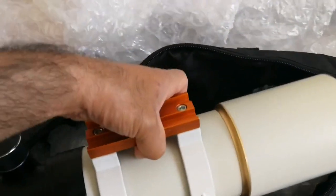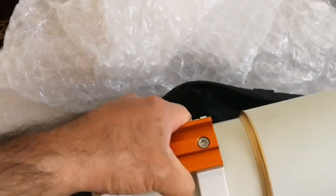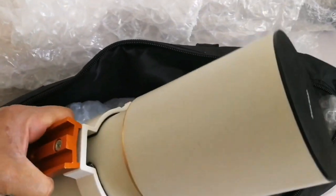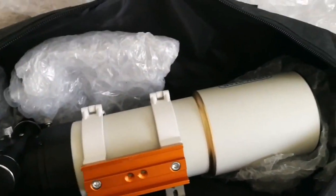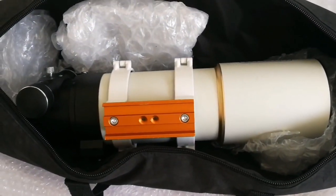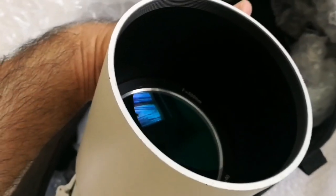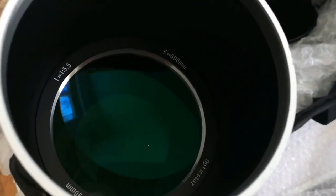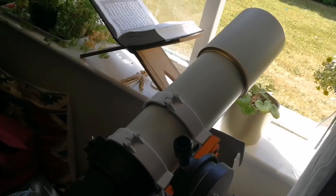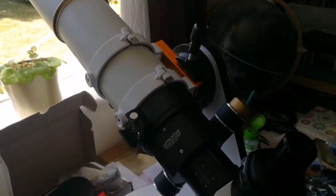Quite chunky — I think it's at least 2.5 to 3 kilos. Let me open the cap and see how it looks. Dust cap. That's the way the objective lens looks. So this is the Optic Star telescope.